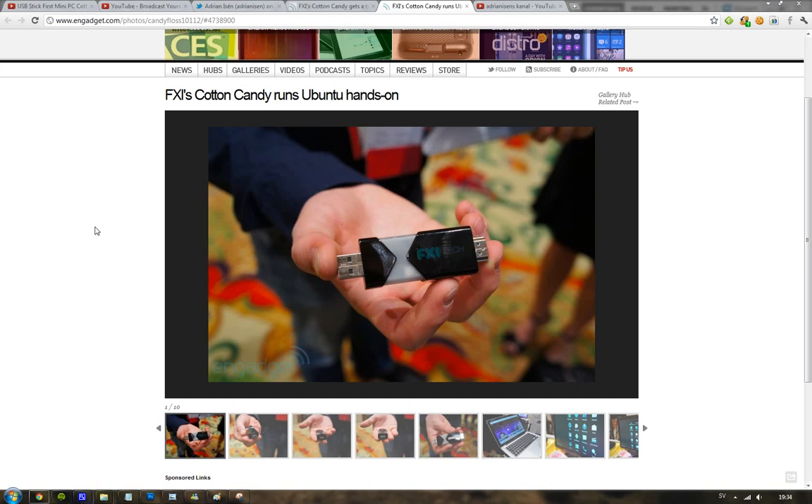Hey guys, so I'm making a second video here about FXITEC, a company from Norway, and their cool little USB products that are pretty powerful.